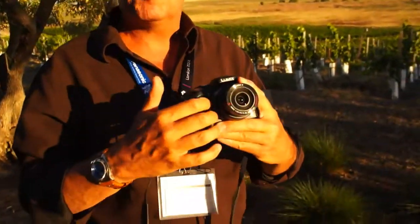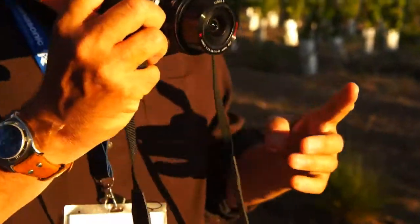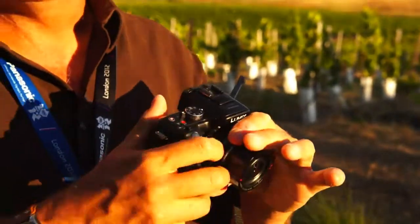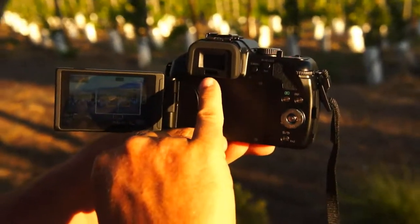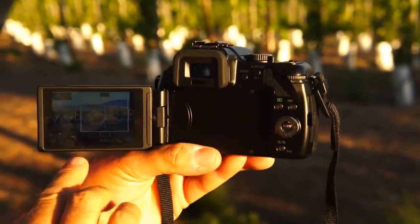Another thing you'll notice — the grip is back that was on the G2. We listened to our customers who wanted a better grip on this, which allows for a larger battery and more shots per charge. We've also added back the sensor that detects when you put it up to your eye whether to use the EVF or the LCD.